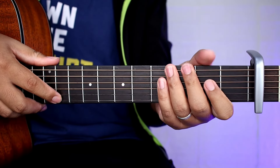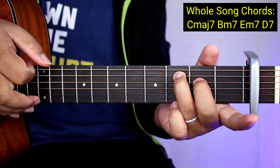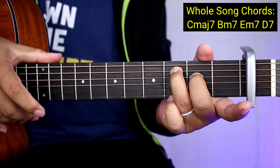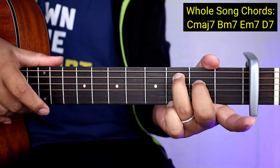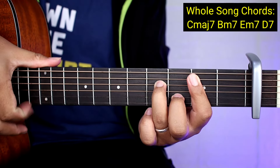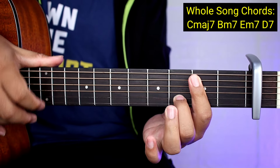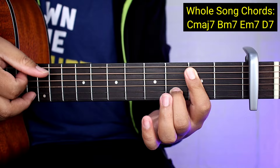So yung mga chords natin guys para sa buong kanta ay ganito lang kadali. C major 7. So dalawang daliri lang - fourth string ito, ito naman ay fifth string. Tapos B minor 7, so ganyan lang. Kung hindi nyo kaya yung B minor 7, pwede naman ganito lang, kasi yan lang tatamaan natin.